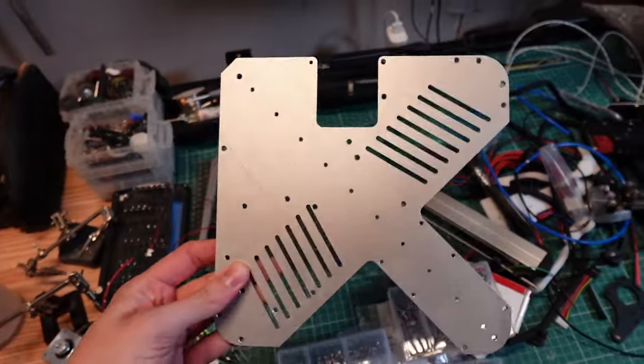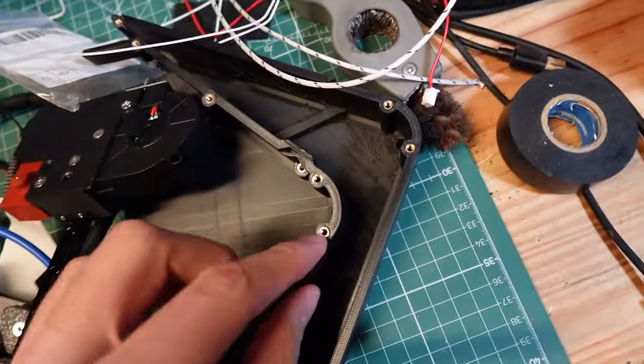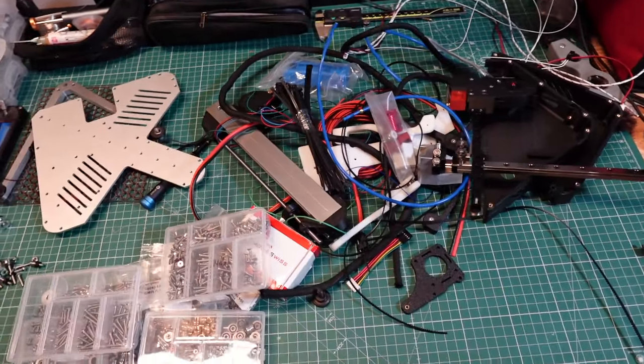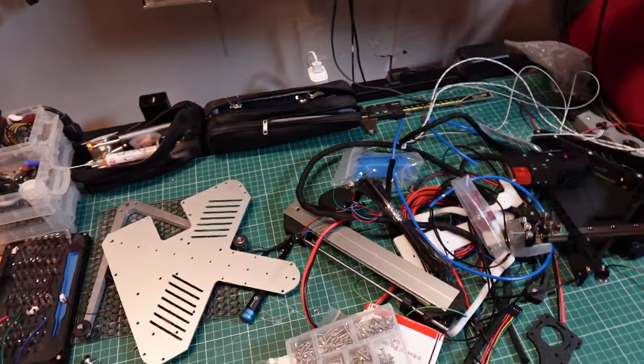We have this laser-cut aluminum plate, which is worth about $30 to $50 alone, and all the heat set inserts that become necessary with the base plate design. We have a lot of parts here, and just reducing the part count could change everything and get that price down.